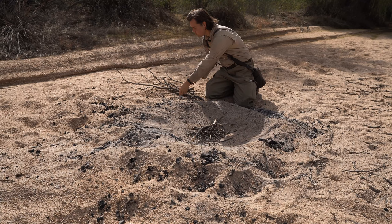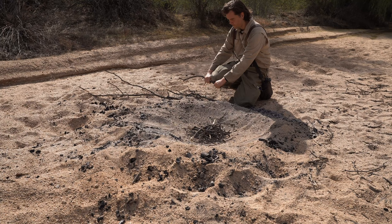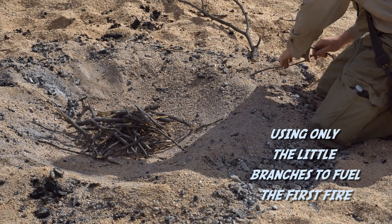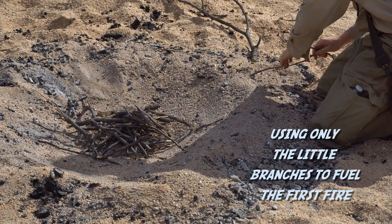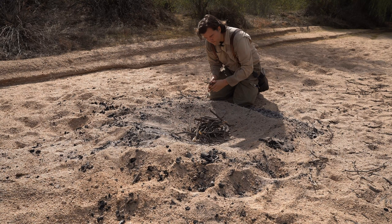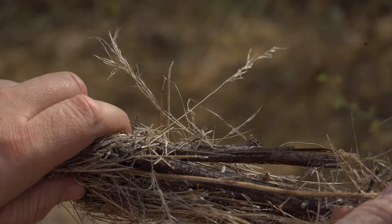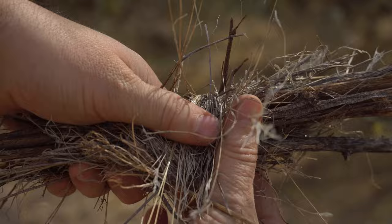I'll use the scrap twigs and branches that are too small for the main fire — nothing goes to waste this way, every little bit is used. What I do is grab a bunch of random skinny sticks with some dead dry grass that's out here. You can always find dry grass out here. Just kind of wrap it around these sticks, and this will make a great fire starter for this initial fire.